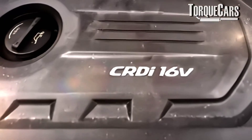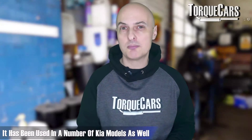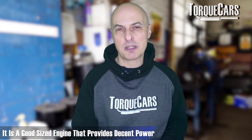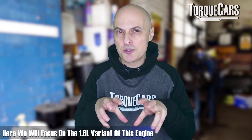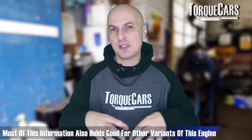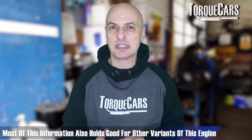The 1.6 CRDI is also known as the D4FB engine. It's been used in a number of Kia models and it's a really good-sized engine that provides a decent amount of power. There was a two-litre variant and lower-powered variants as well. We're going to focus on the 1.6, but most points covered will expand onto those smaller and higher-capacity models of this great little engine, giving you a feel for what upgrade options are out there.